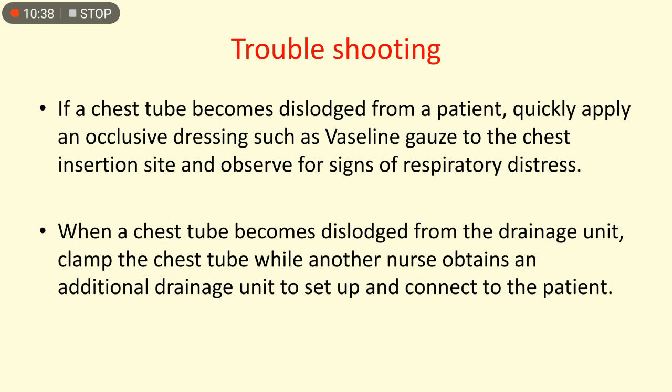Troubleshooting: if the chest tube becomes dislodged from the patient, quickly apply an occlusive dressing such as Vaseline-impregnated gauze to the chest insertion site and observe for signs of respiratory distress. If the chest tube becomes dislodged from the drainage unit, clamp the chest tube while another nurse obtains an additional drainage unit to set up and connect to the patient.